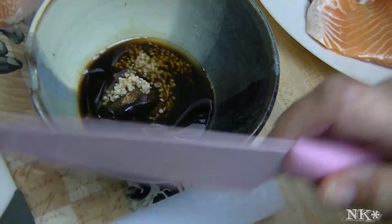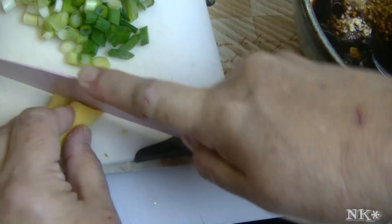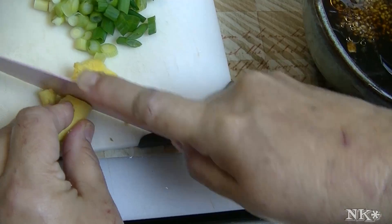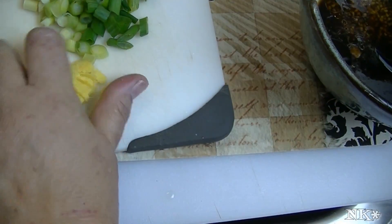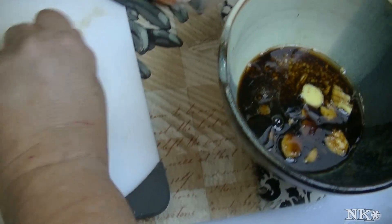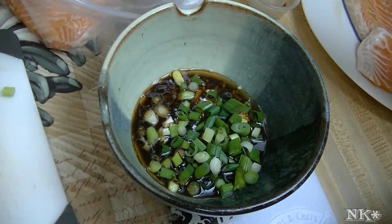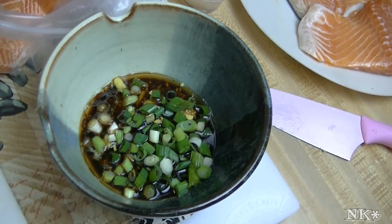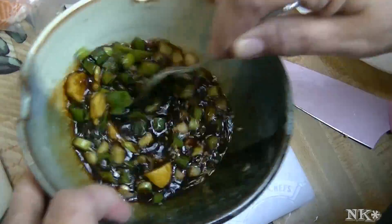I have some ginger here. I showed you in another video a quick way of peeling ginger so you don't have to use a knife — you just use the back of a spoon. I'm gonna chop just this little piece of ginger. I also have three green onions that I chopped up, whites and green parts. That's it — grab a spoon and get everything mixed up in there really well.